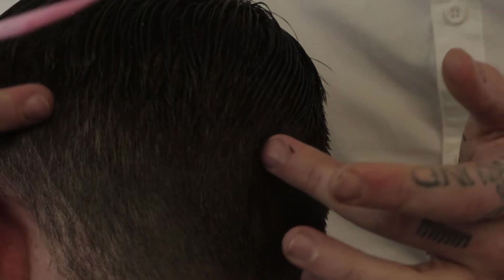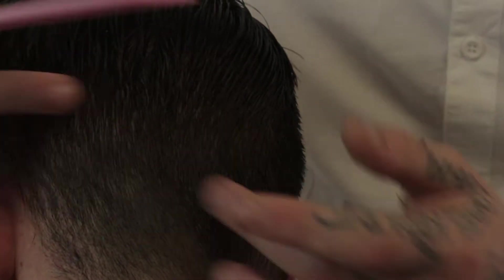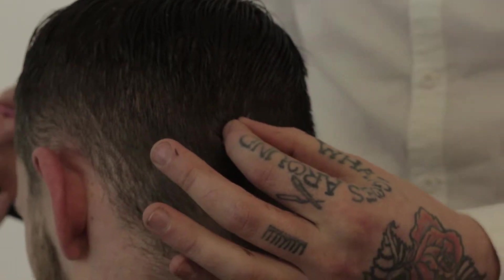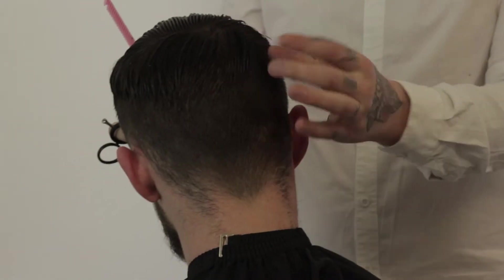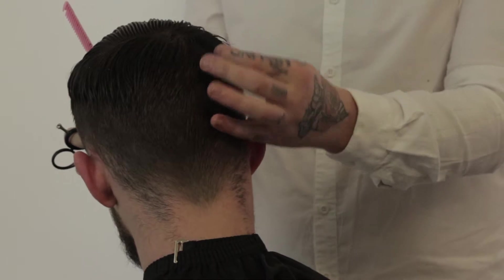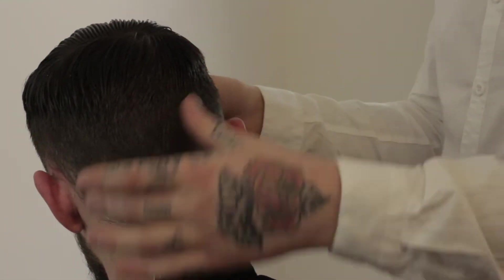From this vertical diagonal section technique, you'll notice that the hair is going to sit and build up more weight around the occipital area. It's important when using this technique not to take it too close to the corner of the head.